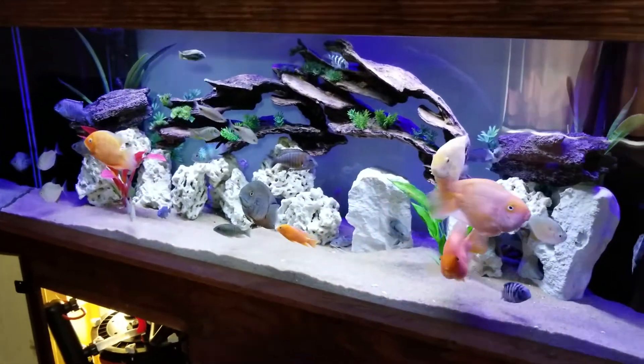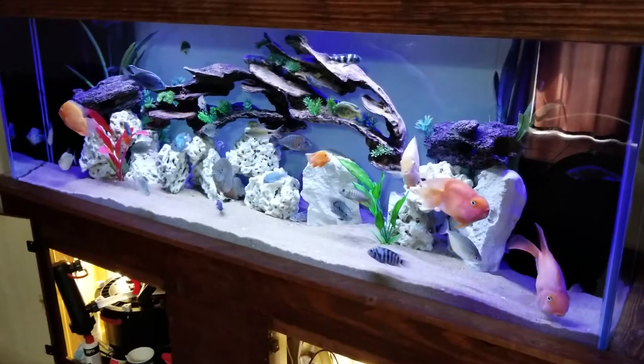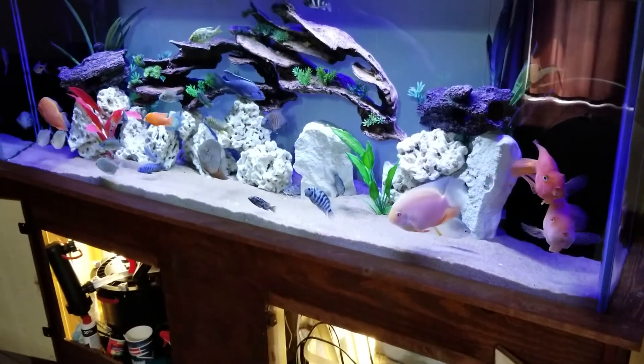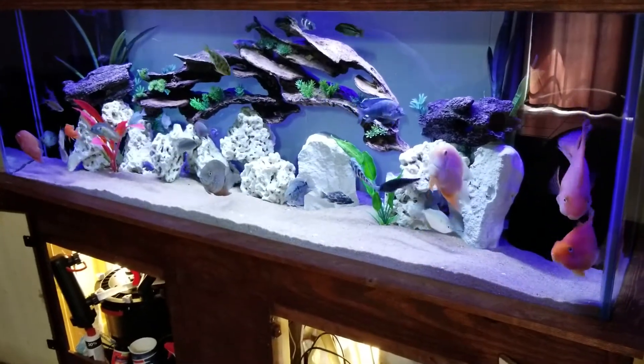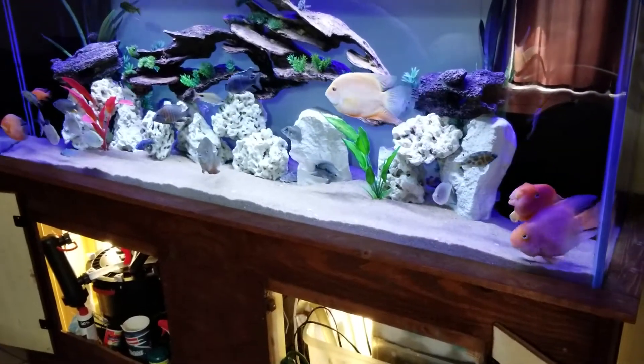I don't think I'm going to make any more changes to it. I'm going to leave it this way and see what happens. Fish seem to be happy — they like the flow. So just wanted to give that update. I'm done with the filtration.